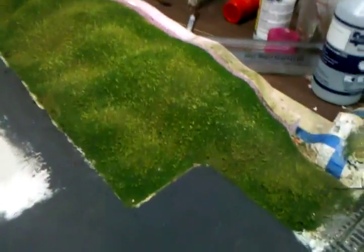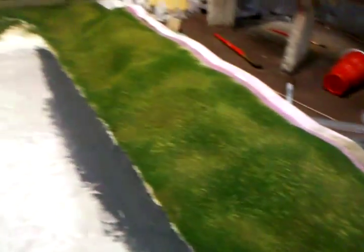Hey YouTube, ModelTrain9500. This is, I guess you could call it part 6, although it's not really part 6, because I'm not teaching you anything. But as you can see, this is how it turned out when it was all done.